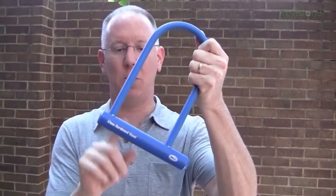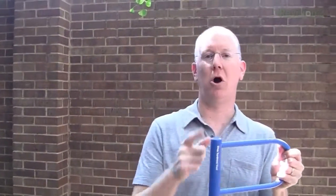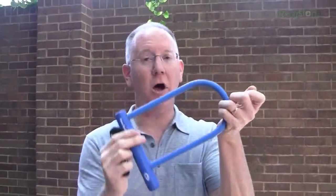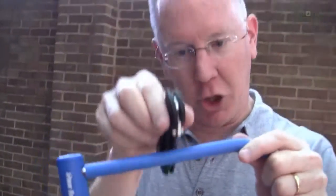I got this at Walmart, it was about $12.95. It says it's hardened steel, which means they have heat treated it and made it really hard. Why would you make it hard? Well, the reason is because a knife or a saw has a hardened blade, and if this was soft steel, a hardened saw blade could go right through it.